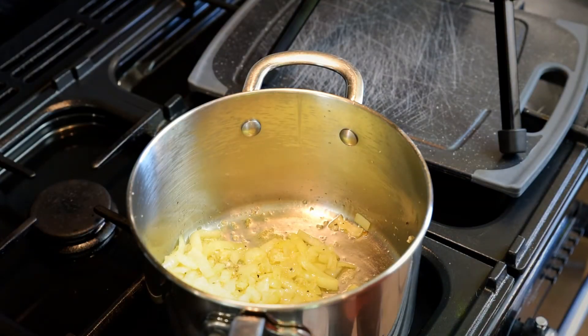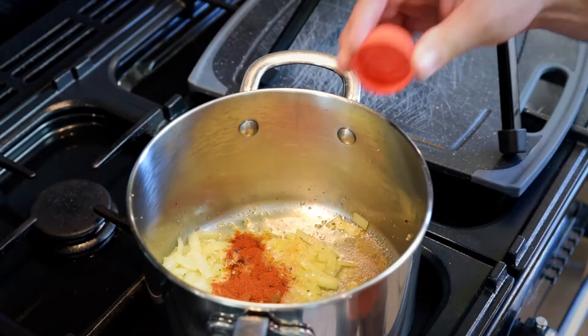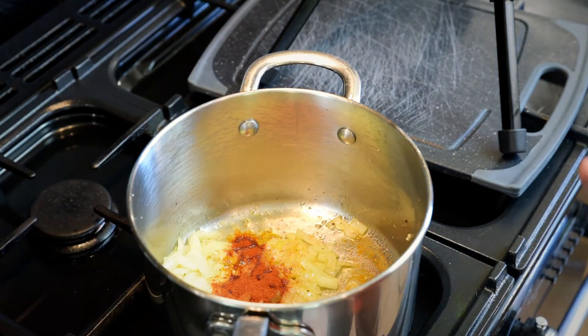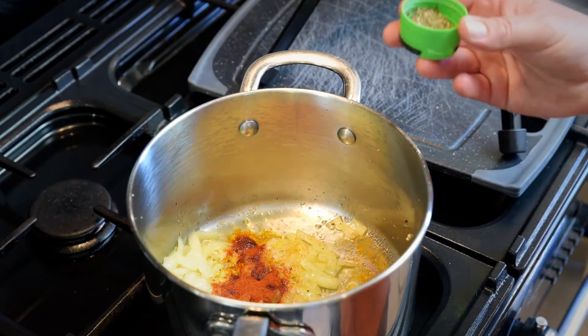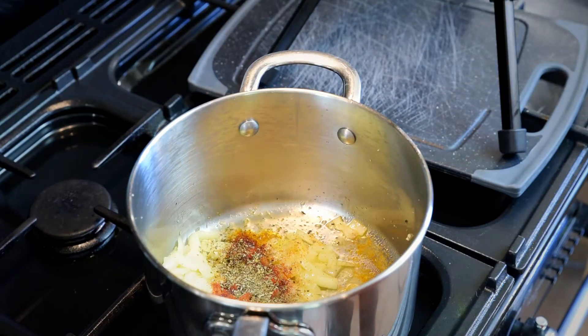Now it's time to add a little bit of spice. We have some sweet paprika — you could use smoked if you want, but I tend to use sweet in this one. So it's a teaspoon of sweet paprika and a teaspoon of oregano, depending on how you like to pronounce it.